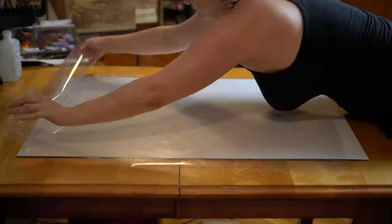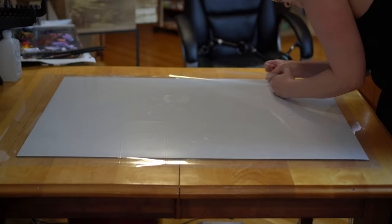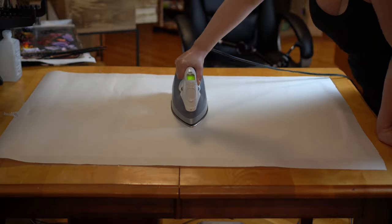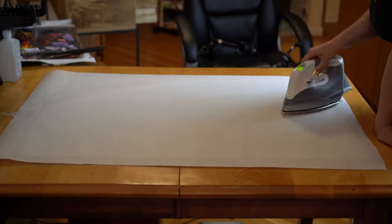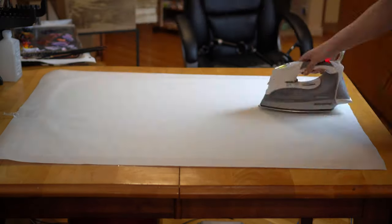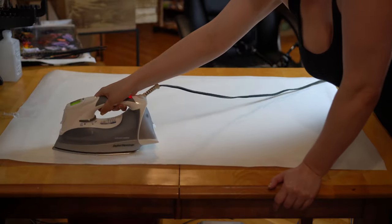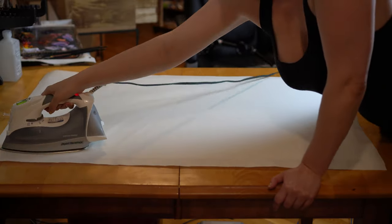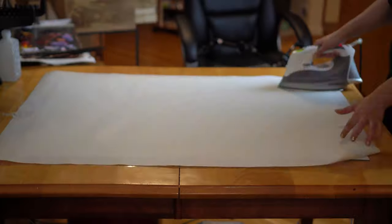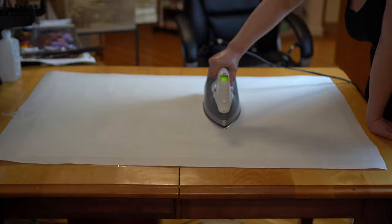I wasn't super worried about needing to level up my original method in terms of making panels that are super conservator-friendly, because they're already so archival. But there is one thing about the BEVA adhesive that tempted me: you don't have to wait for it to dry nearly as long as with the Linoco glue. The reason is that it's heat-activated, so you're really only worrying about adhesion while your iron is heating up the film, and then for a little while as the film cools down and the adhesive solidifies.